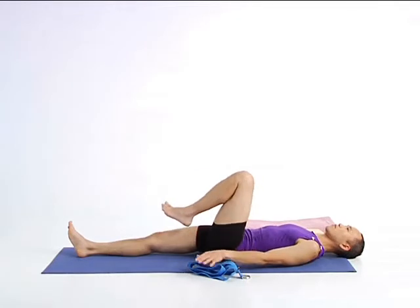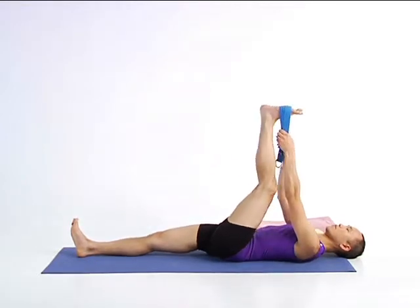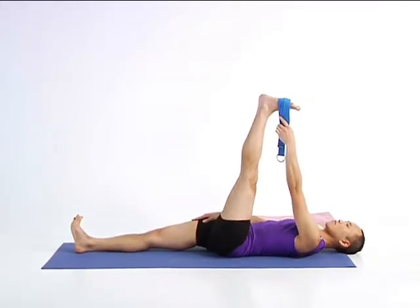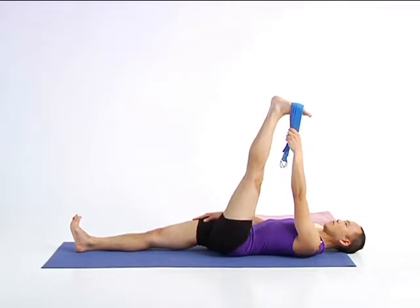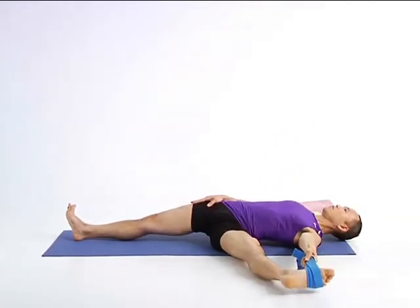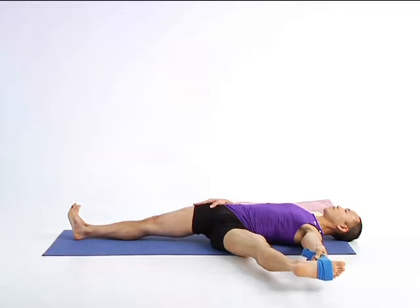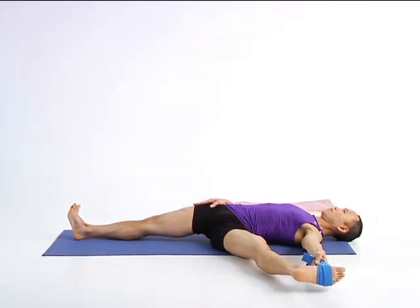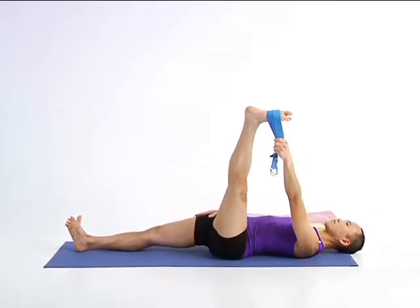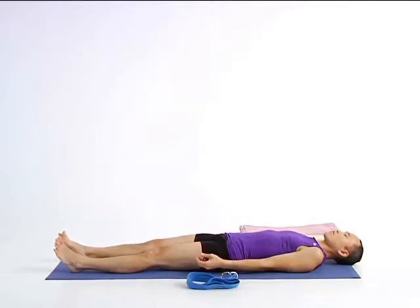Bend your left knee and wrap the strap around your left foot, or hold your big toe. Slowly straighten your left leg. Extend through your left heel and the ball of your foot. Take your right palm to your right thigh and maintain stability by rooting down through your right leg. On an exhalation, open your left leg out to the side. Keep your right hip and inner thigh grounded and breathe into your inner left thigh. Maintain your stability through the right leg and encourage expansiveness through your torso and left side. On an inhalation, lift your left leg back to center. Release your left leg and lie down in this balanced position. Soften your eyes, ears, and tongue.